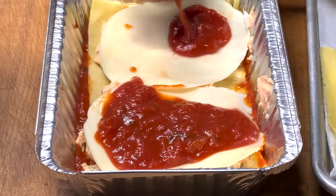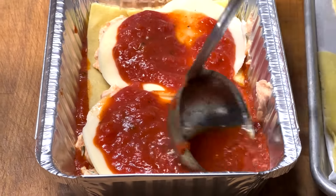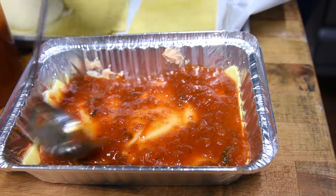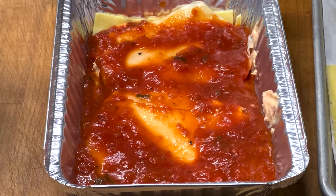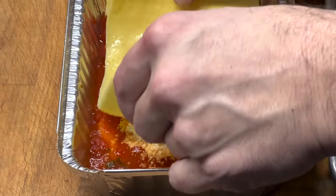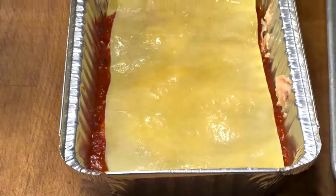Now we have everything prepped and we are ready to construct the lasagna. This is the fun part — build it one layer at a time, build and repeat. The first step is we're going to coat the bottom of our pan. We're using this nice takeout pan — these are the pans we use in the restaurant, for our take and bake, and the ones we ship in the mail. You can go on our website and click a button and a lasagna will show up to your house, no matter where you are in the country. The next step is we're going to put one of these beautiful lasagna sheets in.